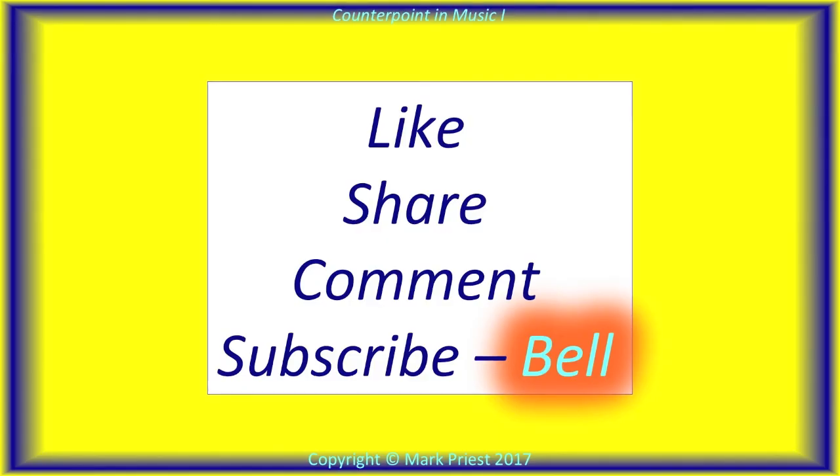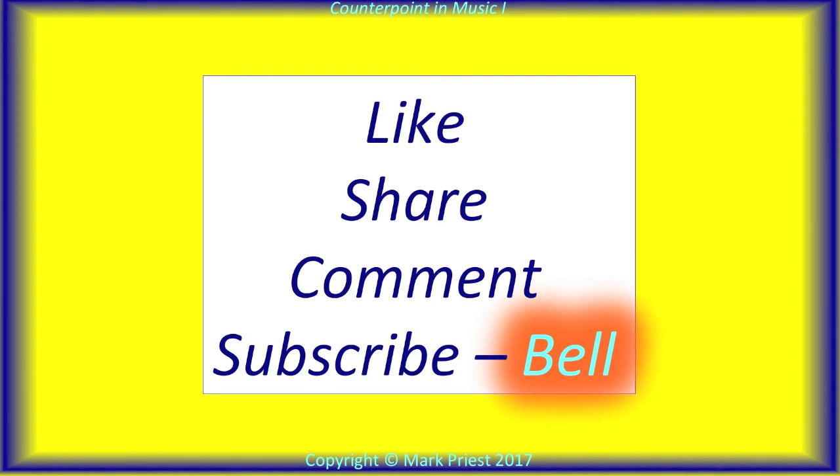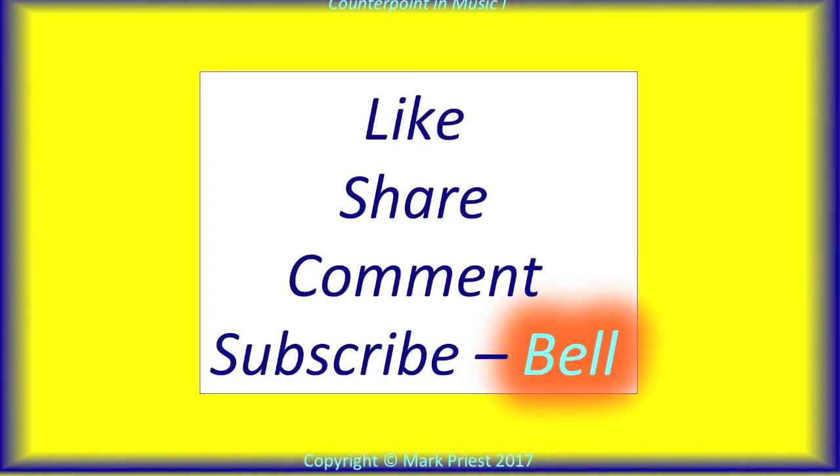Thank you for watching our videos, and liking, sharing, commenting, subscribing, and dinging the bell.